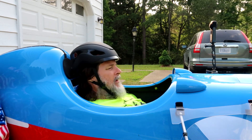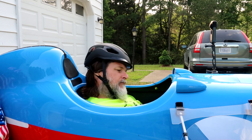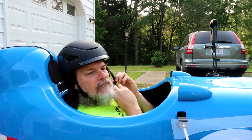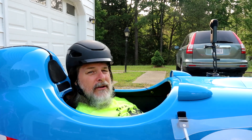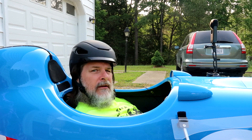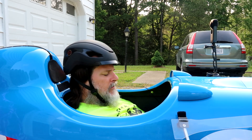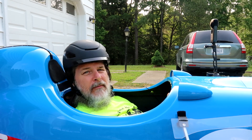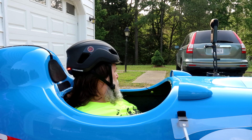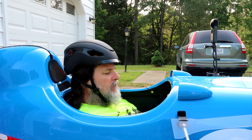Inside the DF velomobile I still have plenty of room. If I take off the extra Ventisit headrest I have even more room and can move around just fine. I've got the rear light on and we'll ride with that. The helmet is on, and now I'm playing Spotify music — I'm getting audio through the speakers. However, I'm not getting any response from the remote control, so let me check my Bluetooth settings. It says it's connected with 80% battery. It looks like I had accidentally hit the power button on the remote, so I've powered that back up.